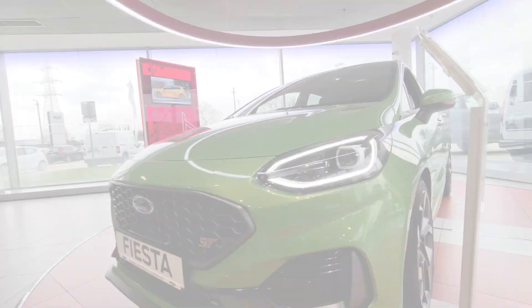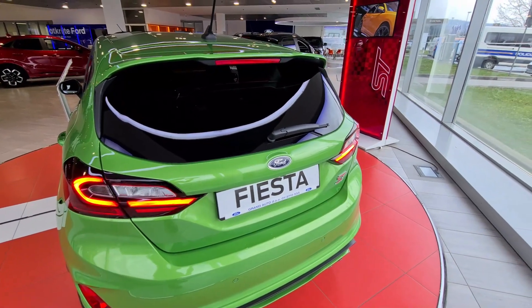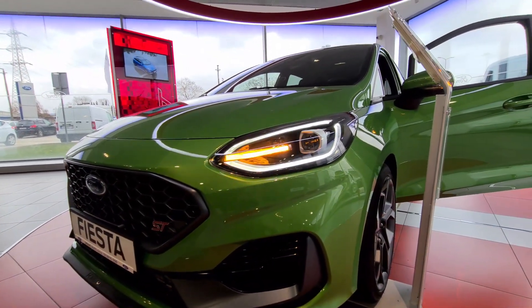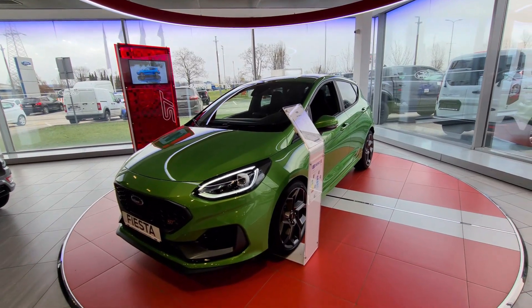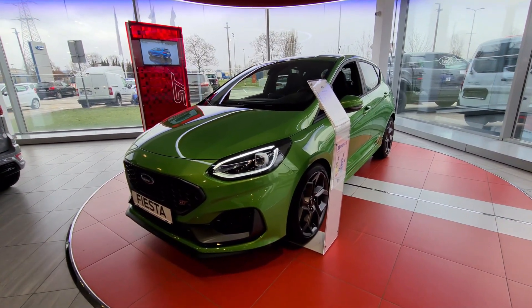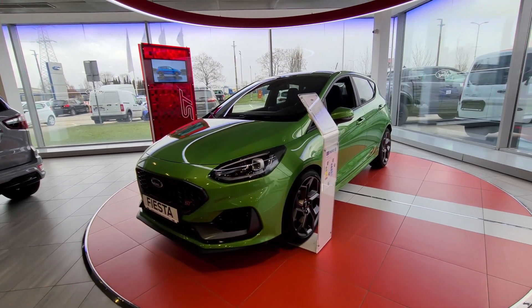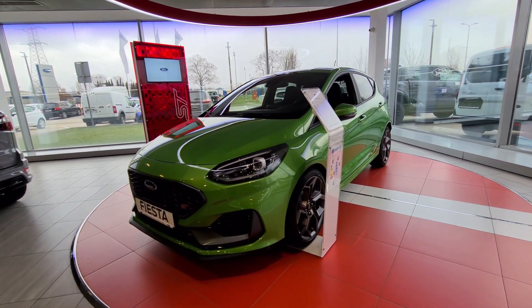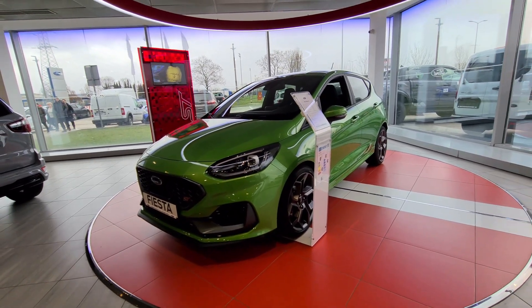As promised, here are the front daytime running lights, and these are the rear LED daytime running lights — a very nice effect. For the turn signals, the rear ones are standard, but the front features dynamic LED sequential turn signals, which looks absolutely stunning. This concludes the full exterior and interior walk-around of this 2023 Ford Fiesta in Mean Green Metallic, 1.5-liter 200 horsepower petrol engine, 6-speed manual with manual handbrake. Special thanks again to Grand Auto in Zagreb. Let me know what you think, subscribe to the channel, and thank you so much for watching!